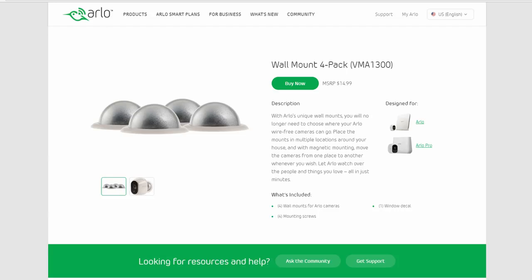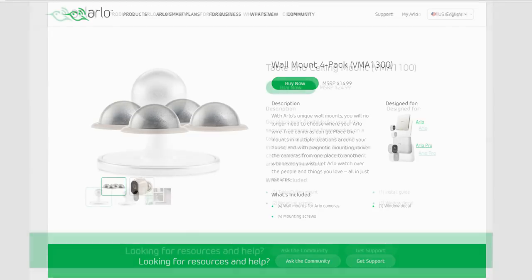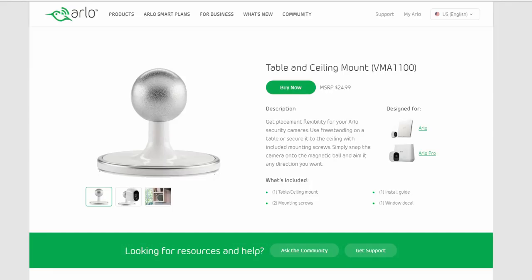Here's another issue: you get wall mounts for however many cameras you purchased, but the keyword is 'wall mounts' — they can only be used on a wall or any vertical surface. The design and shape of the Arlo cameras will not let you install them on a ceiling using these mounts.